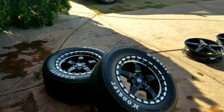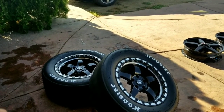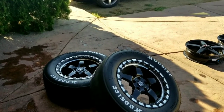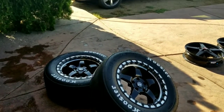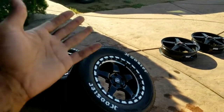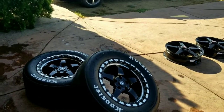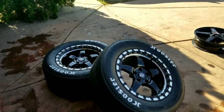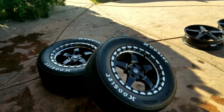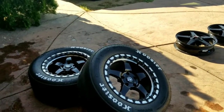Instead of going with the ET Street R's, I figured I don't really want to wait. I'm tired of waiting because the Mickey Thompsons are on backorder right now and COVID is screwing up everything. These were in stock and cheaper, so I figured why not give them a shot? What's the worst that can happen — they suck? And if not, then great. I've seen plenty of videos where people are running these and they don't seem to have a problem hooking. So we're going to give them a shot.